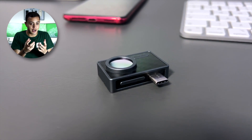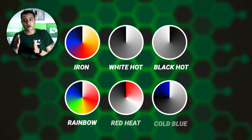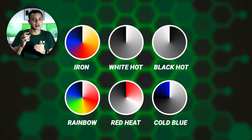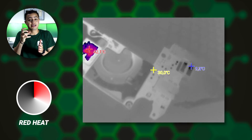It's made out of aluminum, so it's very robust, but at the same time has a beautiful design that makes you really proud to use it. If you want to go a little further in your repair, you can use six different modes to make sure you're heating the right component. For example, with the red heat mode, you can see everything in black and white, except for the part that's heating the most.